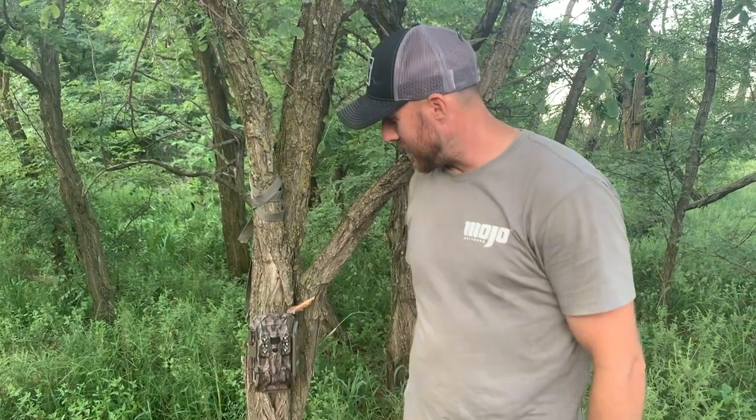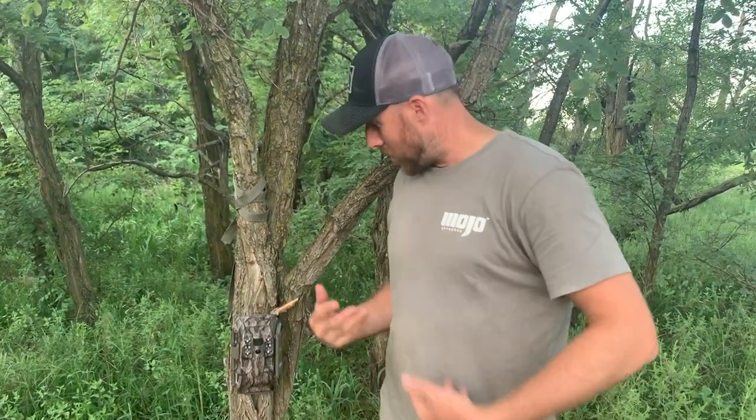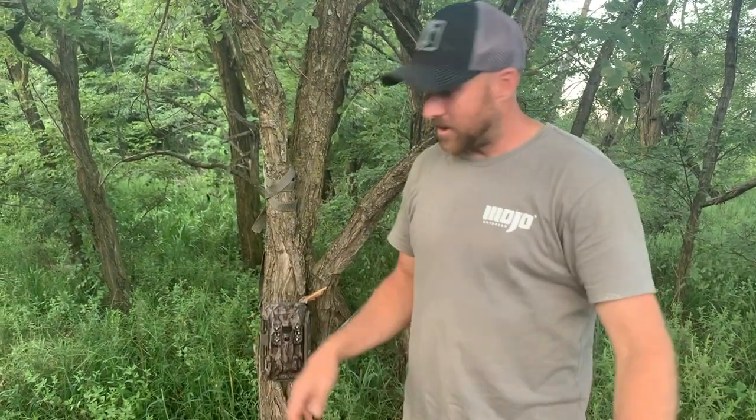What's going on everybody? I'm Kyle Barefield from Simmons Sporting Goods, all things hunting, and I want to give you an unbiased, unsponsored review on the Moultrie XA6000 camera. Moultrie doesn't sponsor us — this is just a camera that I've got and put out here on my lease to give you a little review.